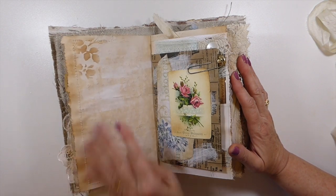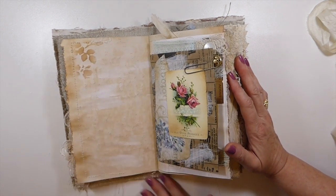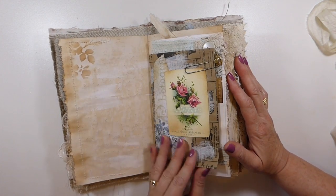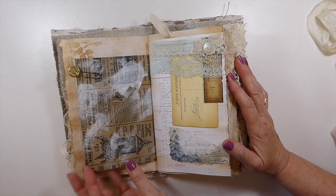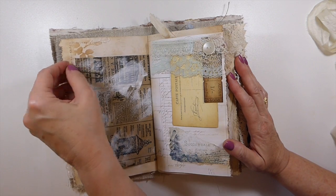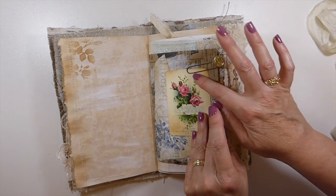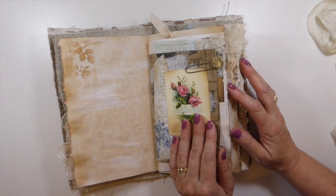Another little vintage style postcard — it's not an actual vintage one. The pages have all been gessoed, stamped, and stenciled. As I said, this is one of the more detailed journals. And then this is an old button that I've just put onto an aged paperclip.